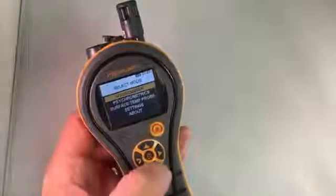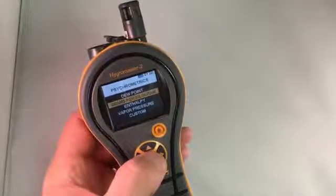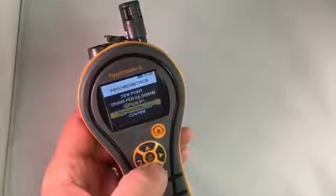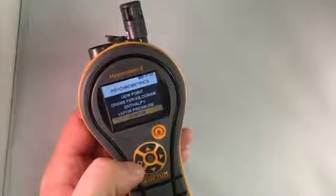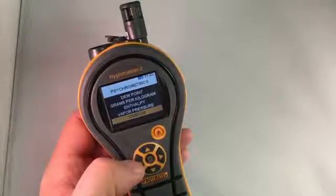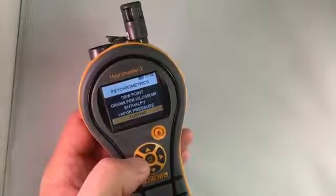In terms of features, we've got our standard Hygrometer mode. In Psychometric mode, we have dew point, grams per kilogram or grains per pound, enthalpy, vapor pressure, and you also see Display Custom. That means you can select a parameter, or up to four parameters, that are customizable so that you can actually have your own custom display on the unit that you can keep on all the time.